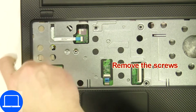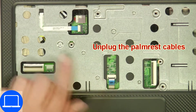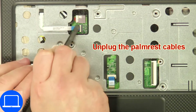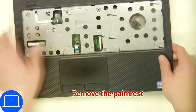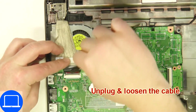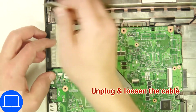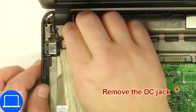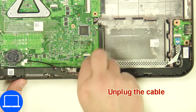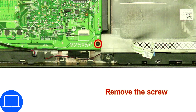Now unscrew and disconnect the palm rest. Next, disconnect and remove the DC jack. Now disconnect the motherboard cables. Now unscrew and remove the motherboard.